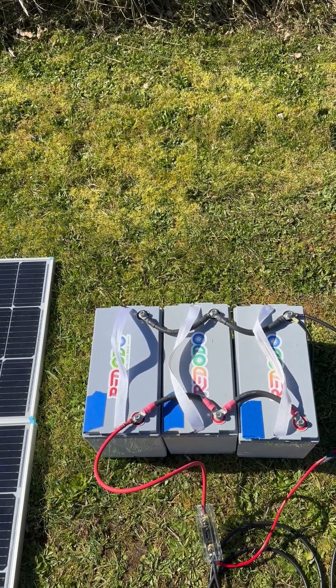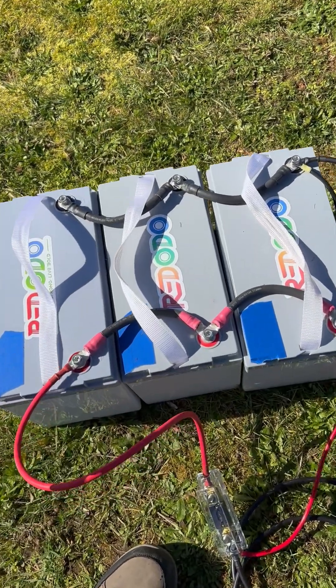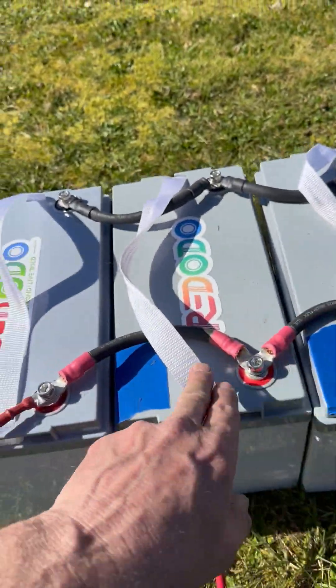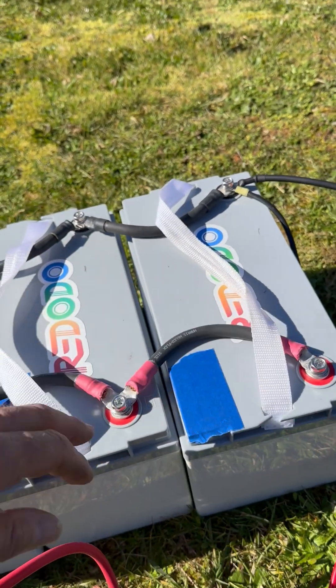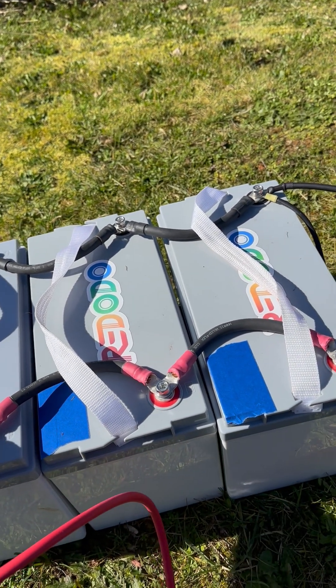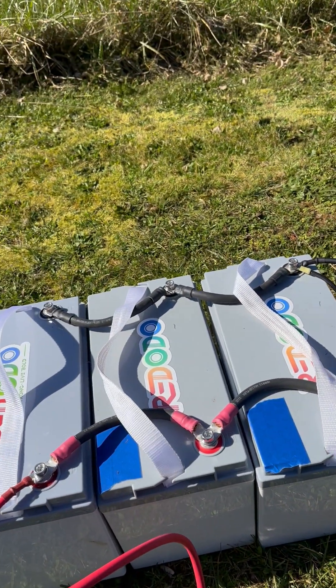Hi folks, this is Tom Herman with the Greening Fire team. I'm back again — we've gone ahead and connected the batteries up here. You can see we've got the positive straps here, the batteries connected together in parallel, and here are the negative straps. I've tightened these a bit tighter than hand-tight, but not so much that you're stripping the threads out. There are good connections here, nothing's moving, and that's the important part.